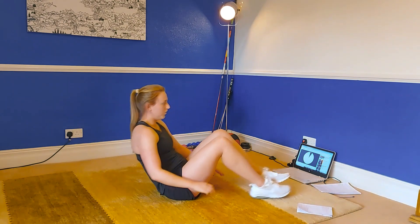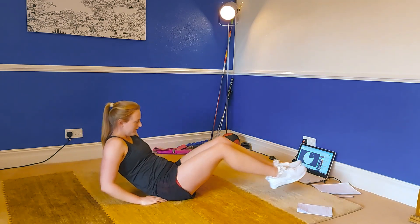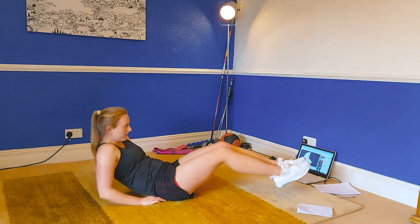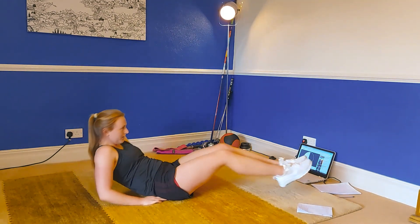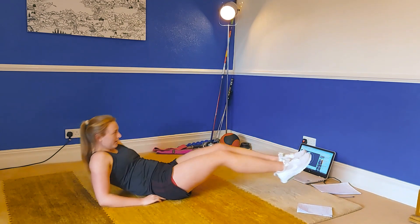We're going to do a V-up. Try and keep those feet off the ground, and just bring your knees into your chest and then push your legs out. If you want to make this really hard, keep your hands off the ground as well.